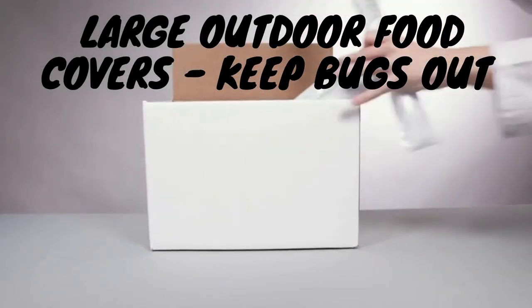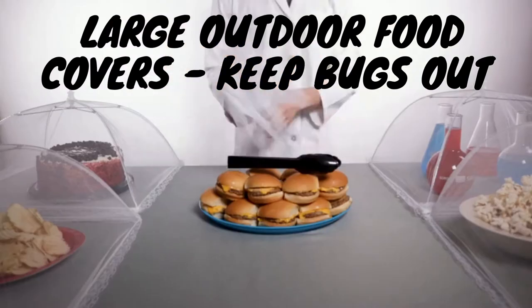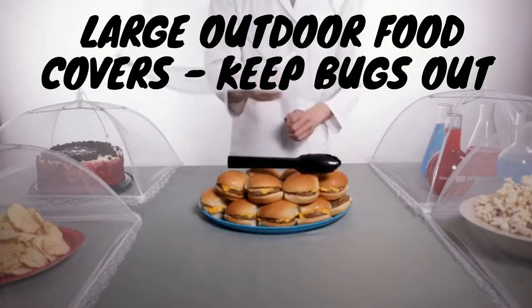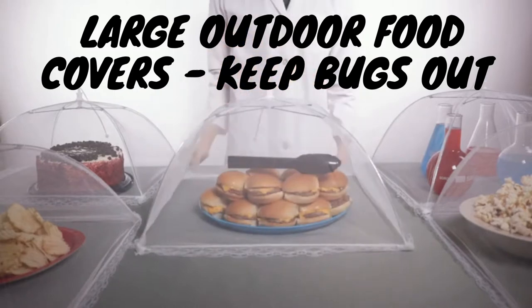Today, we're taking a look at a pack of large outdoor food covers. Bugs bugging your food? Mesh up their plans by protecting your feast with this pop-up screen dome.